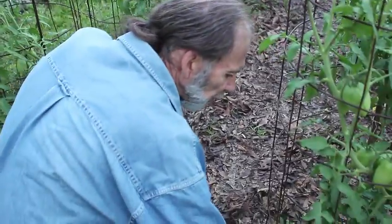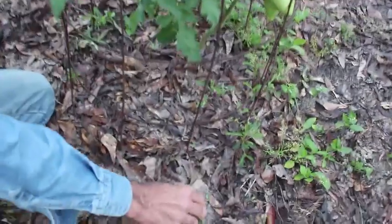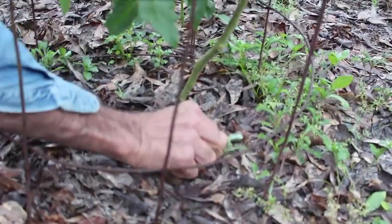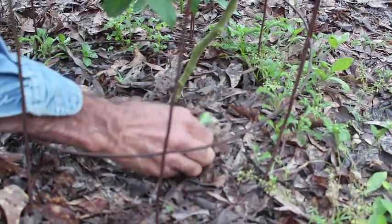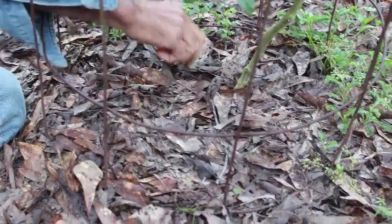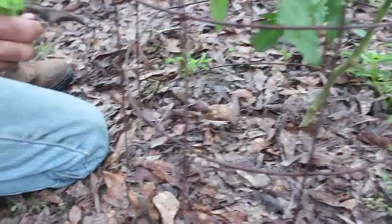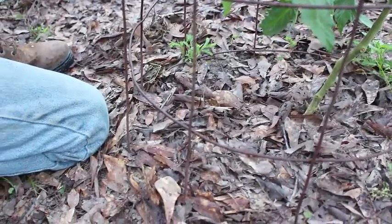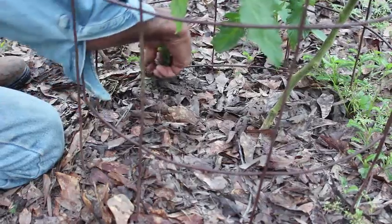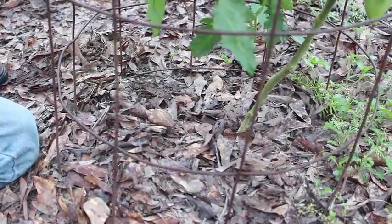We've got some leaves down for our back-to-nature gardening but there's weeds that come up in here. Now is a good time to just go ahead and try to get all this stuff pulled up and get cleaned up around the plants before you go to fertilizing, because you really don't want weeds getting all your fertilizer. Some of this stuff we will take to the chickens - we'll take the clovers and the sorrel to our chickens because they love the yellow sorrel.